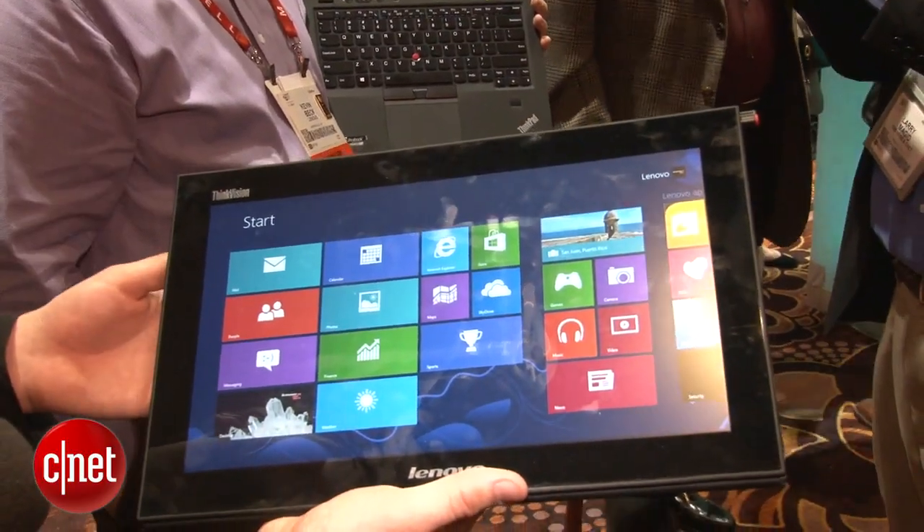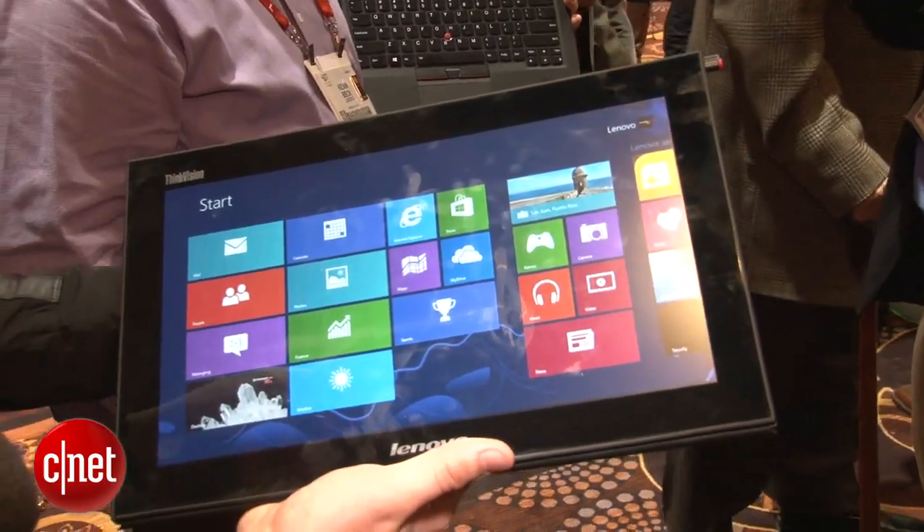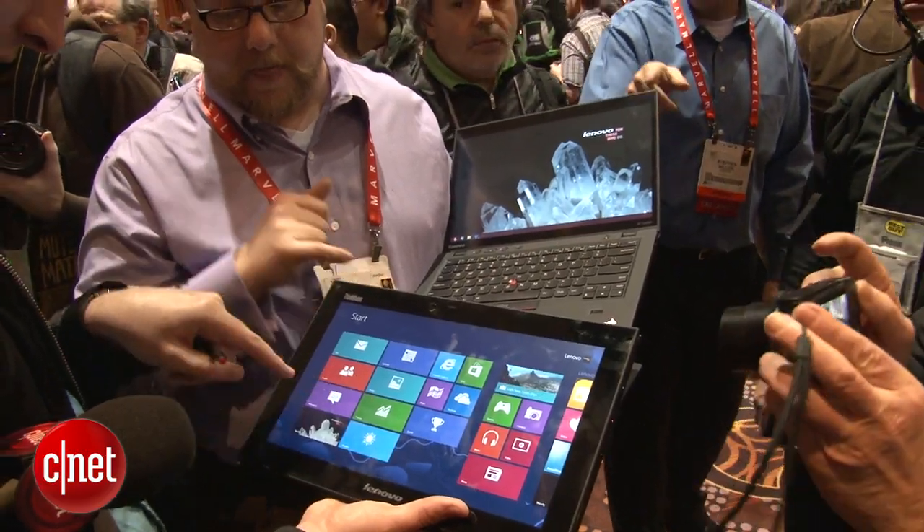The monitor measures 13.3 inches on the diagonal and it has a resolution of 1600 by 900 pixels. My first impressions are that it doesn't look as amazing as some other tablet displays I've seen, but we'll need more time with it to really see how easy on the eye it actually is.